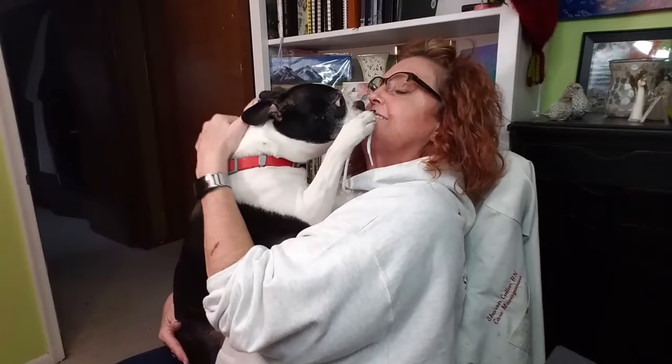Oh, you want to see? You want to come up and see? Say hi to the people. Yes, there's my baby — everybody loves you.